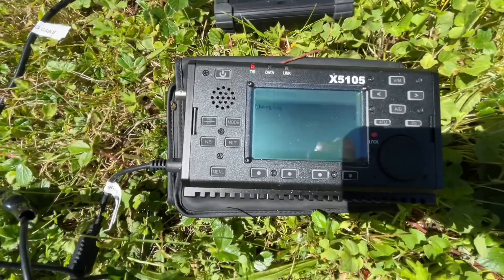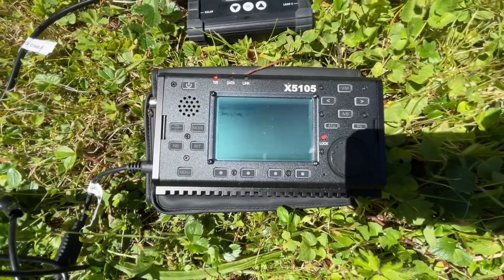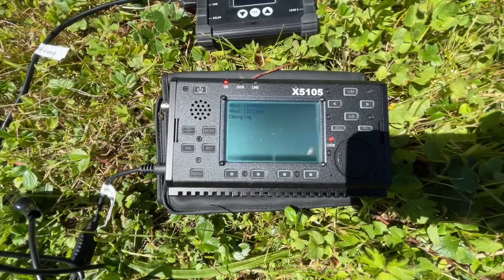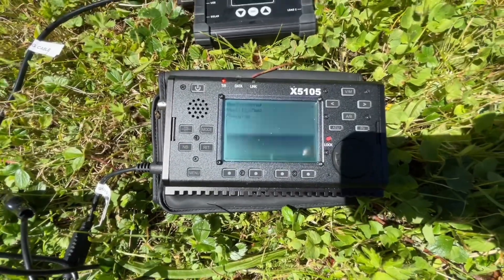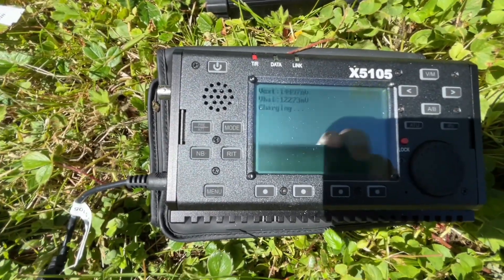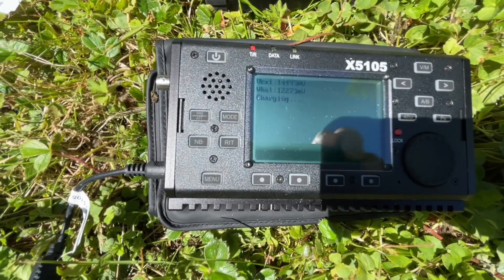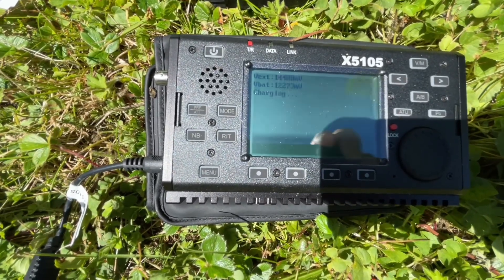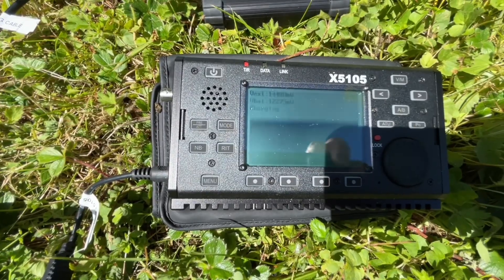Sorry for the camera flickering — I've tried different frame rates, 30 and 60 frames per second, and can't get anything to really work. Anyway, it shows 14.497 to 14.49 volts in, and the internal battery is at 12.27 volts. Every now and again it'll come up, so I know it's charging.